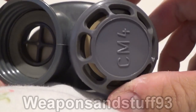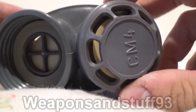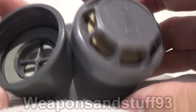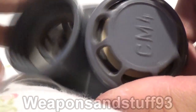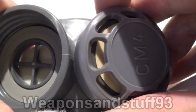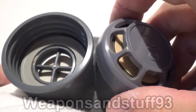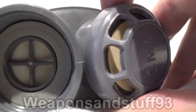I wanted to do a quick video on how masks work in terms of the seals and breathing in and out, and I thought this would be a good chance to do it. I accidentally, when I put the filter on the CM4, must have screwed it in too tight because I had a hard job getting it off and I didn't want to rip the mask, so I thought I would disassemble the mask, get the filter off — if it goes back together and works, that's good; if not, oh well.